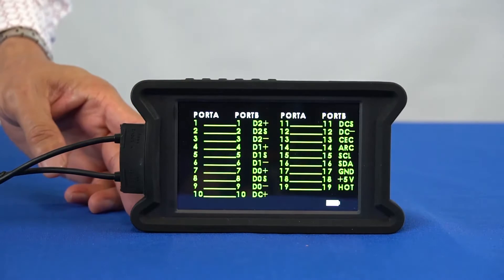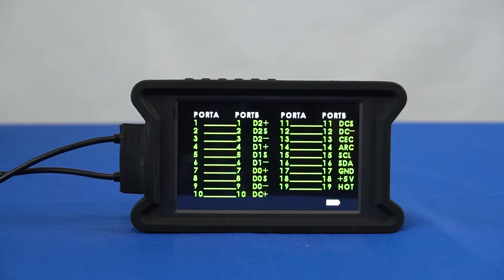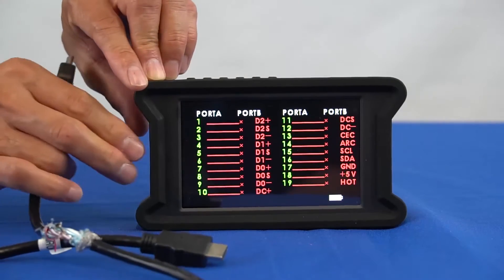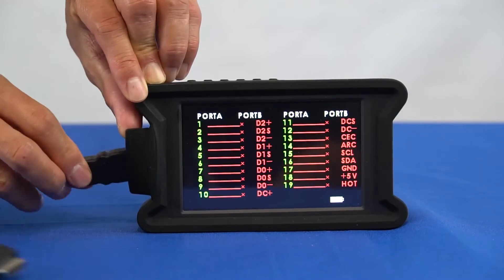As you can see, all 19 lines displayed are green, which indicates a good cable. Now I will insert a cut cable to show you what happens when you have a damaged cable.